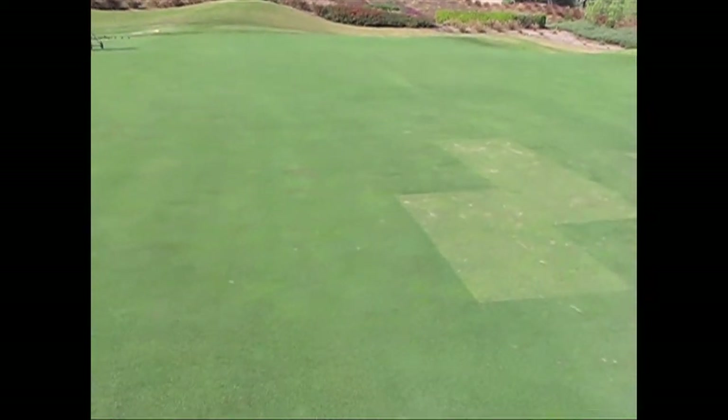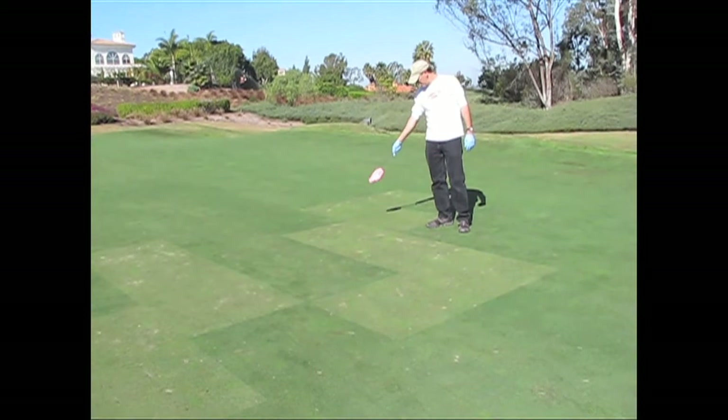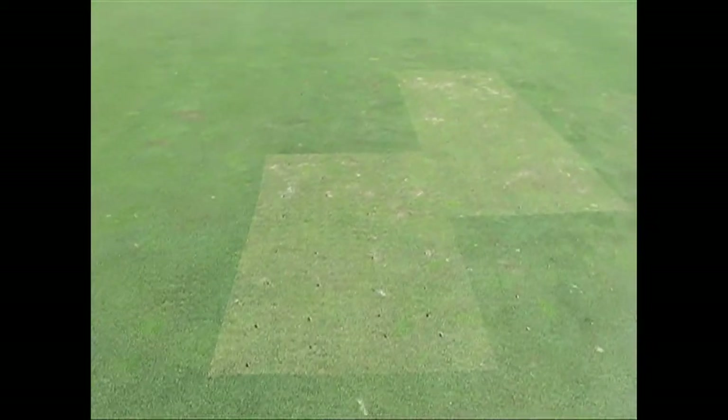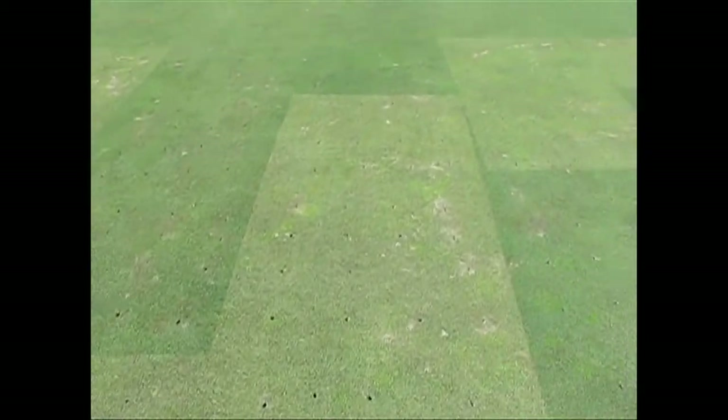Once the tarps are removed, you get a good image of where the product was not applied because the tarps prevented it from hitting the turf. So this is a great way to demonstrate a knockout trial and how it can be used to evaluate a variety of products.